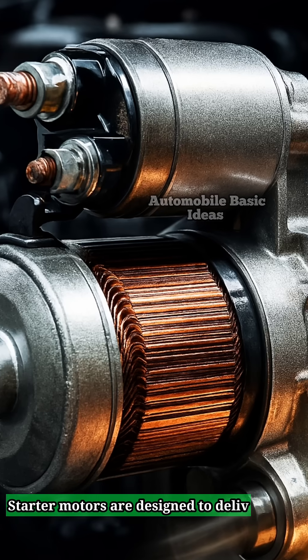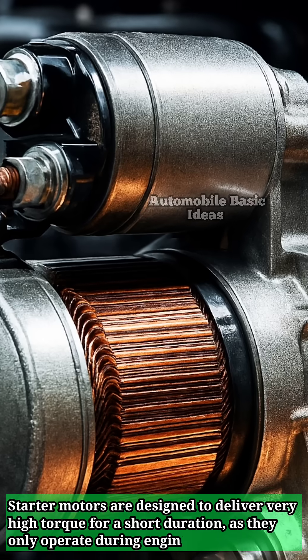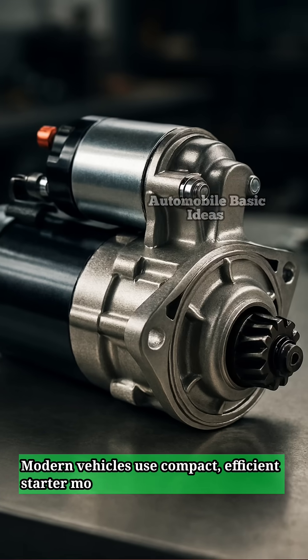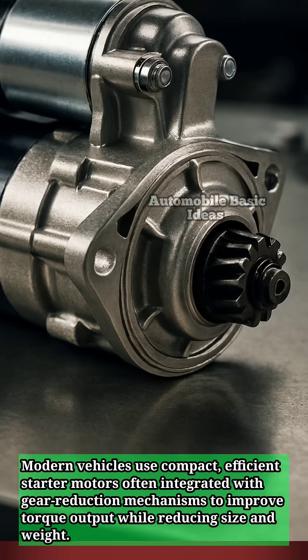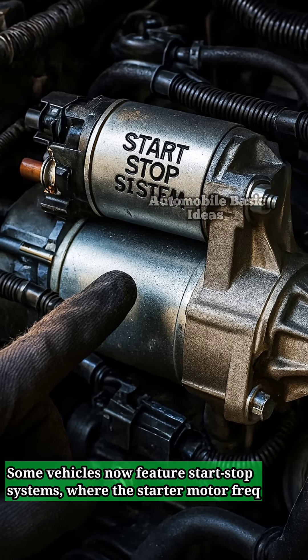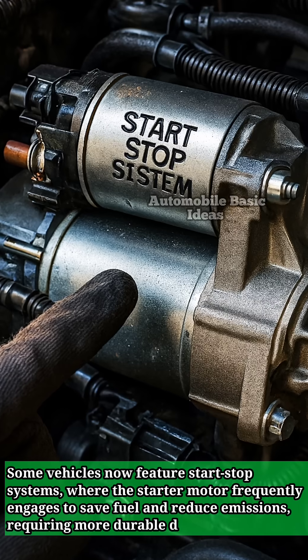Starter motors are designed to deliver very high torque for a short duration as they only operate during engine startup. Modern vehicles use compact, efficient starter motors often integrated with gear reduction mechanisms to improve torque output while reducing size and weight. Some vehicles now feature start-stop systems, where the starter motor frequently engages to save fuel and reduce emissions, requiring more durable designs.